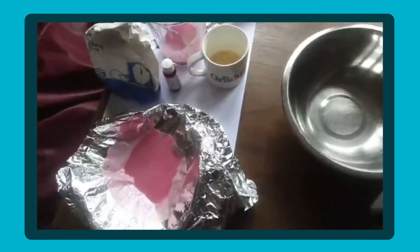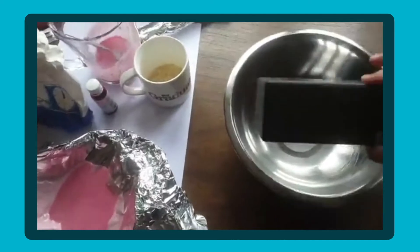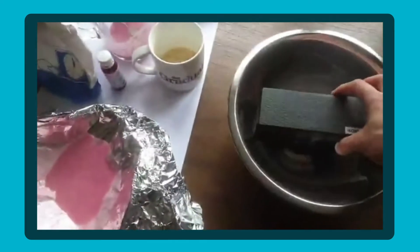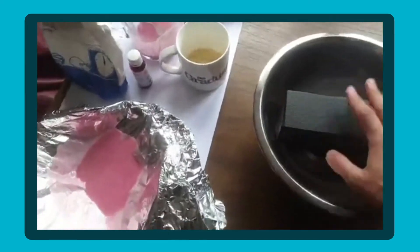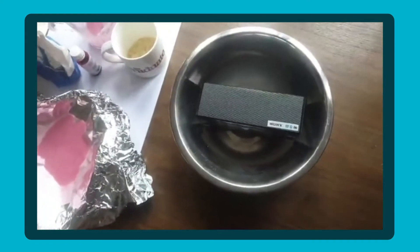It doesn't really matter what sort of speaker or bowl you have, just as long as the speaker can fit into it with enough space. I've hooked my laptop up to my speaker so I can play some music, and what we're wanting is the vibrations to cause either the liquid or the rice to move.